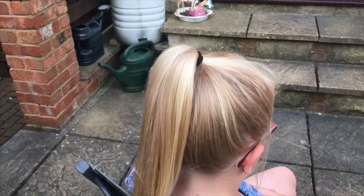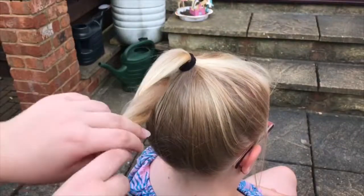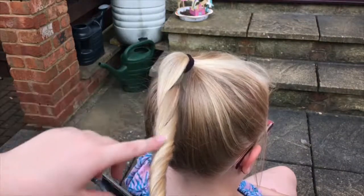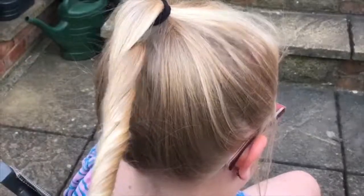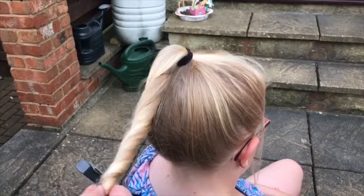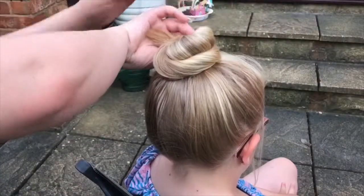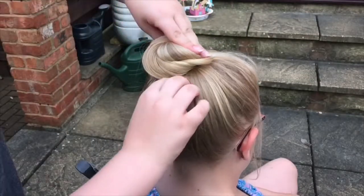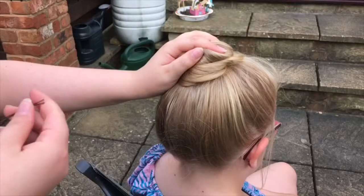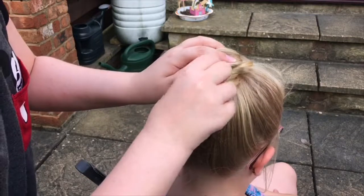So the first step for doing a bun for class — and remember this is for class, not a show. Comment down below if you want a show bun tutorial. The first thing you want to do, which is self-explanatory, is just brush through the hair to make sure there are no knots and that it's all smooth. I've just moved the camera slightly up so you can see the bun. If you were doing a bun for a show, you would cover the hair in gel so that all the hair going up into the ponytail would be smooth, but because this is just for class we don't need to do that.